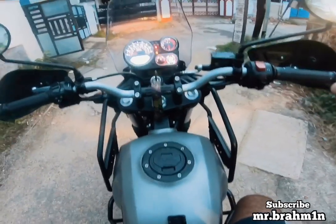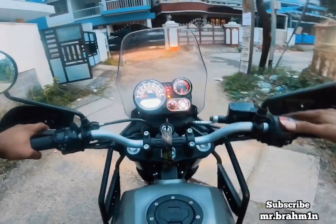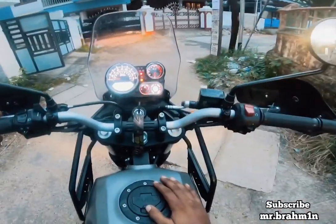Please note that on the Himalayan BS6, only the rear brake can be disengaged from the ABS — we cannot disengage the front. I hope you guys enjoyed the video. Have a great evening!